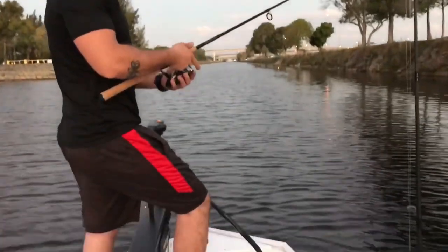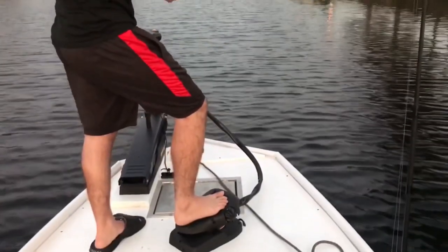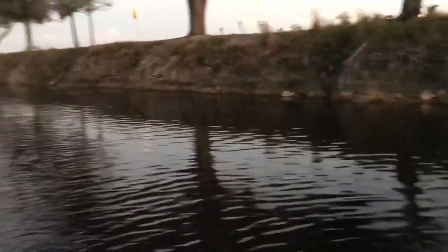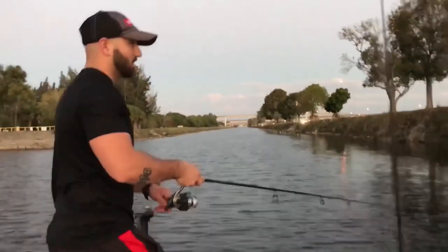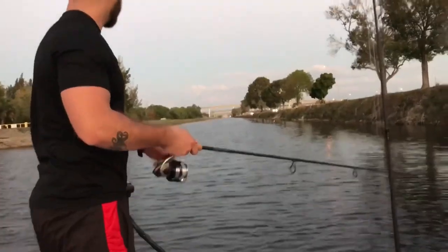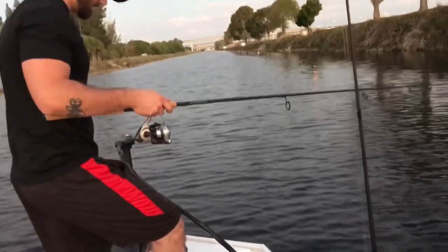I'm out here with my brother today. We didn't catch anything, but we really didn't come out here to fish that much — we just brought our reels to try anyway. Working good. Let me show you guys how fast we can get going. I don't want to lose control. Let's see — crank up the speed.